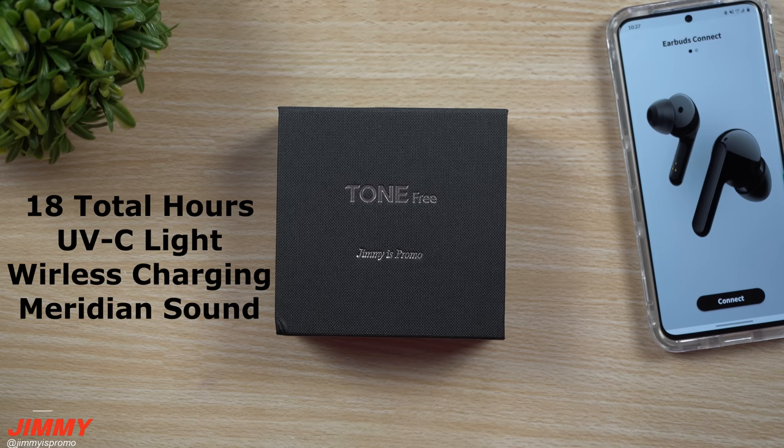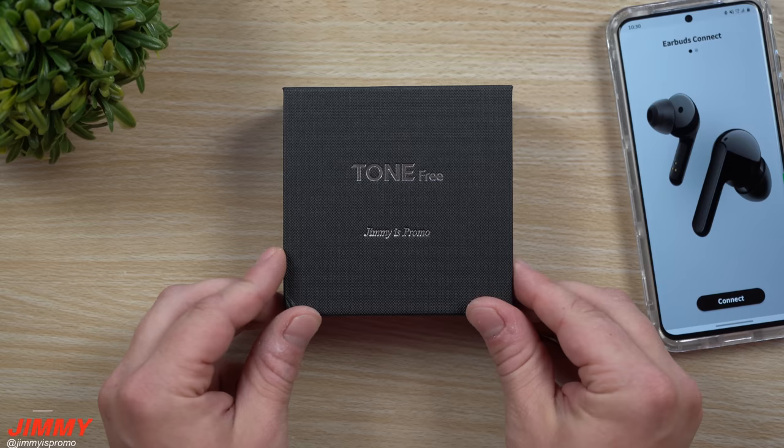Hey everybody, welcome back to Jaminia's Promo, and today we'll be taking a look at LG's brand new Tone Free FN6 wireless earbuds. I do have to give them a huge thank you for sending this special box out for me to review and test.